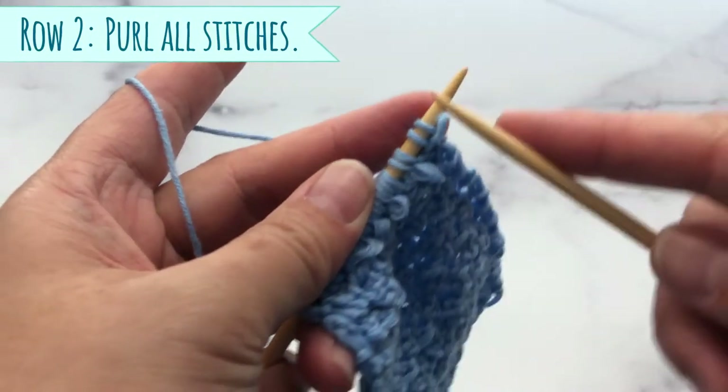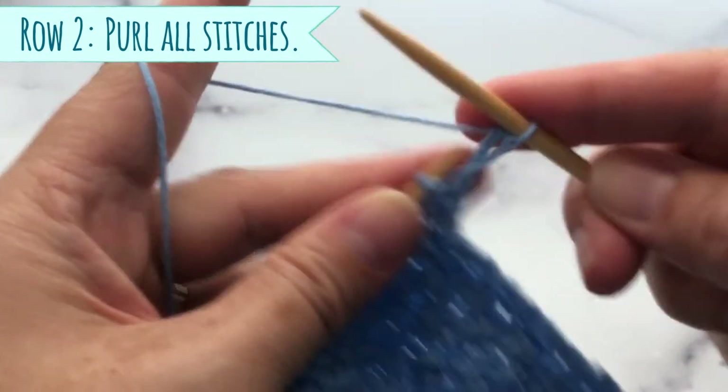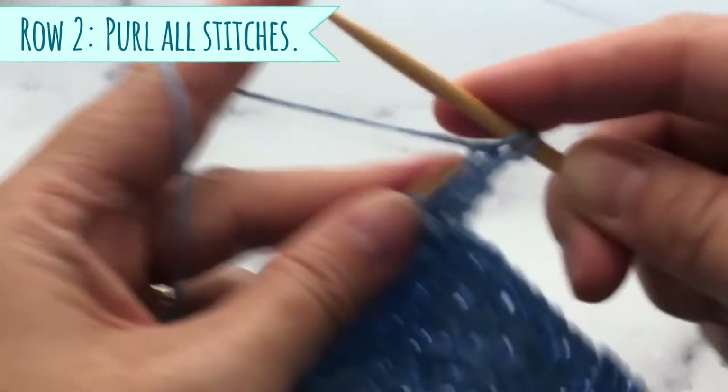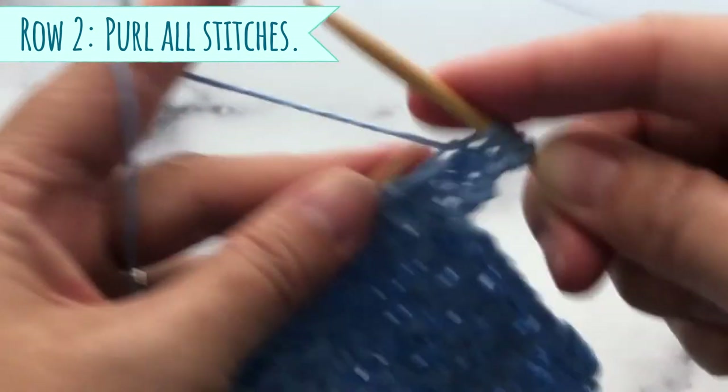Row number two, and all alternate rows, you just purl all the way across. Easy peasy — just purl.